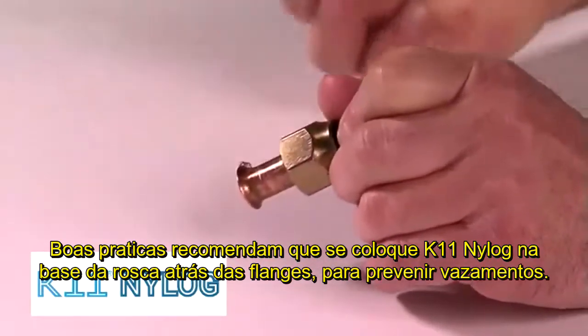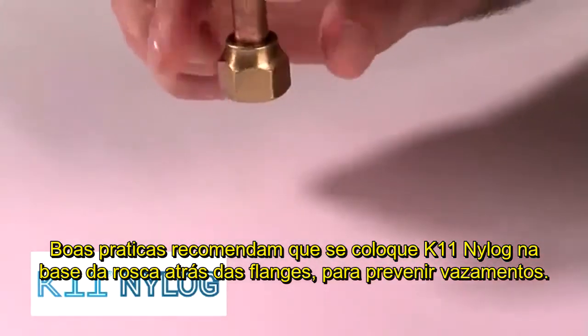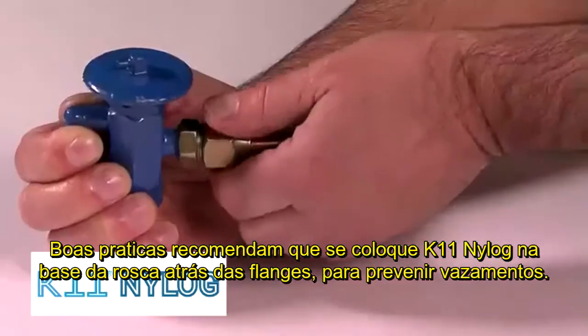It is good practice to lubricate the back of the flare with a small drop of NILOG. This will prevent the copper tube from binding when the fitting is fully torqued.